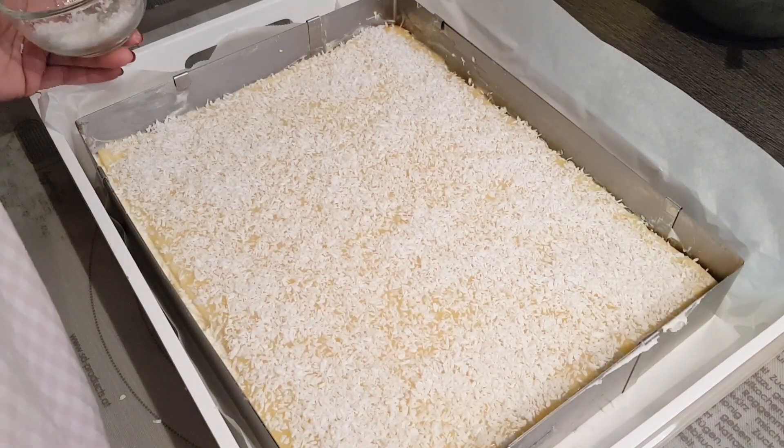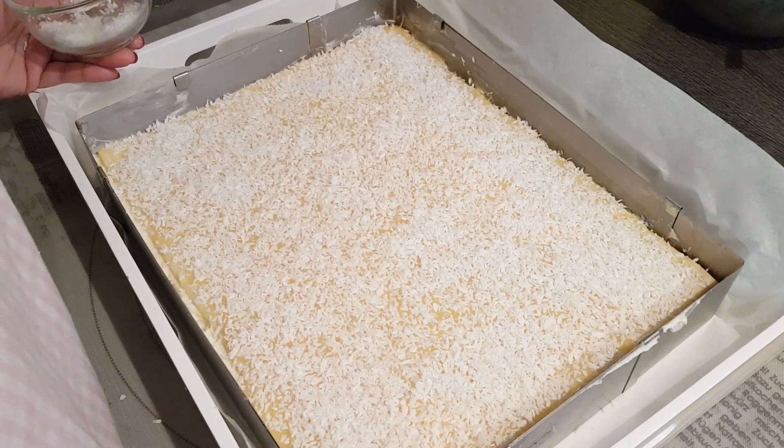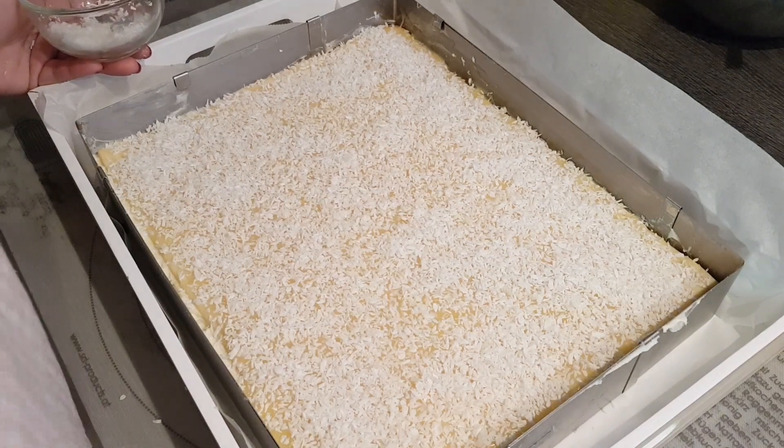So my dears, we're almost done now. The Schnitten go back in the fridge for another half hour so the chocolate sets a bit firmer, and after that we can cut them and we're finished.